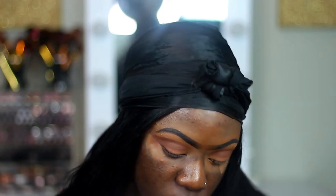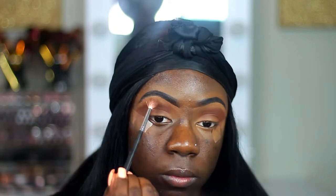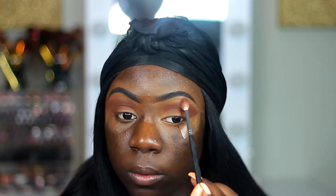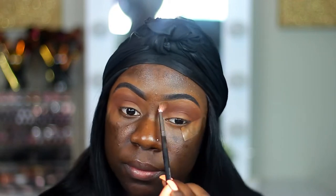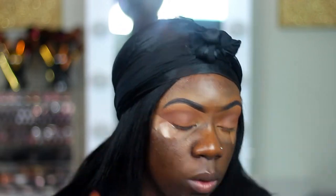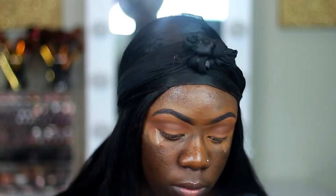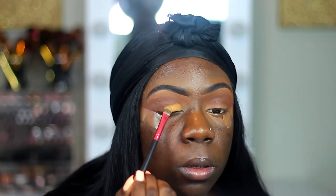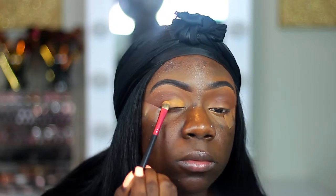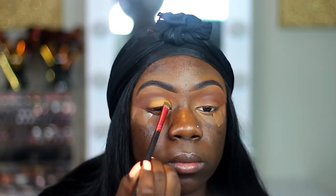Now I'm taking this light tan color and I'm going to use that shade to blend out that brown that I just put down. This eyeshadow look is very easy, y'all — no cut crease, no nothing. It's just real simple. Now I'm taking this really light brown shade and packing it on my lid. There's no technique to it; I'm just patting it there and then taking my blending brush to blend it in with the rest of the eyeshadows.